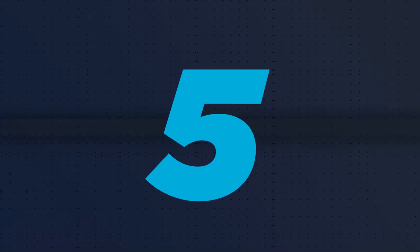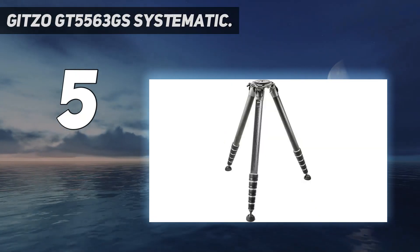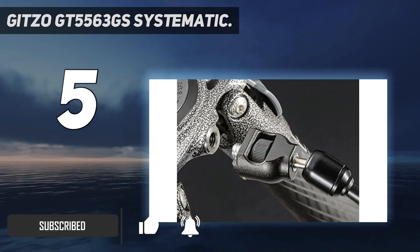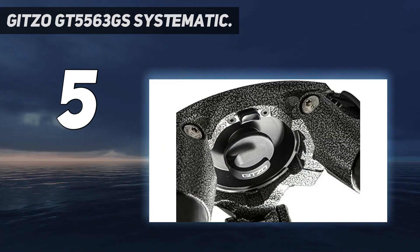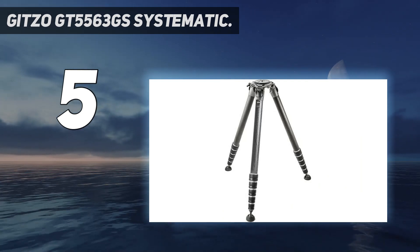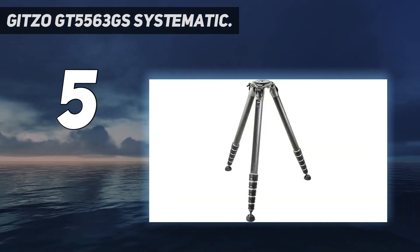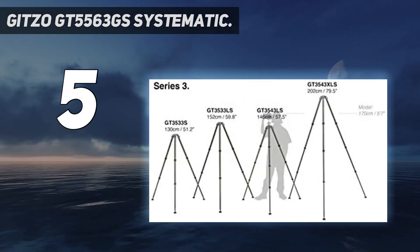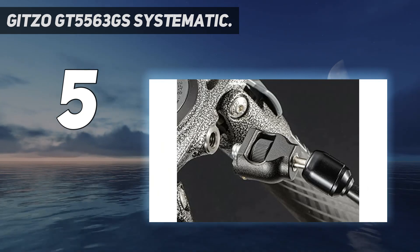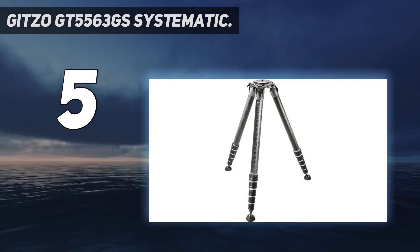Starting at number 5: the Gitzo GT5563GS Systematic. Sometimes only the best will do. The Gitzo GT5563GS is not going to be for every photographer, or arguably for that many photographers, but it is the best and biggest tripod you can get right now. If you need the maximum in terms of height, this is your buy. It extends to an absolutely whopping maximum height of 278 centimeters — taller than anyone alive — and can carry a humongous 40 kilograms of camera gear. The lowest height it can work at is as small as 10 centimeters. The carbon fiber build keeps it lighter than you'd expect for a tripod of this strength and complexity, and the quality throughout is just top-notch, as reflected by the price.